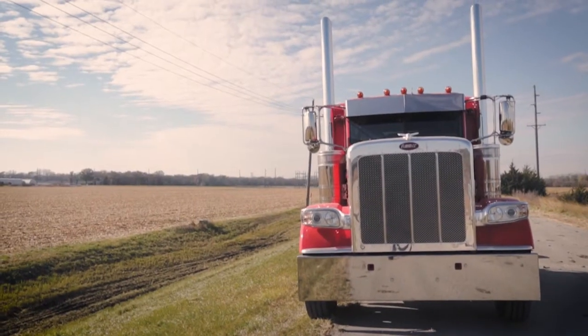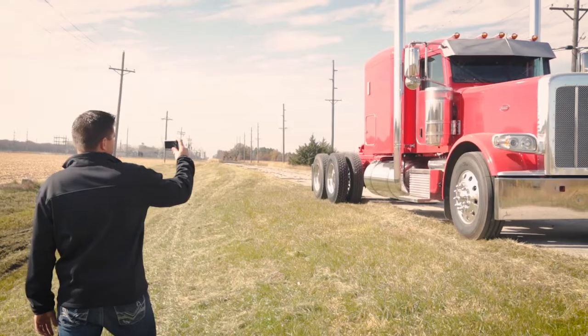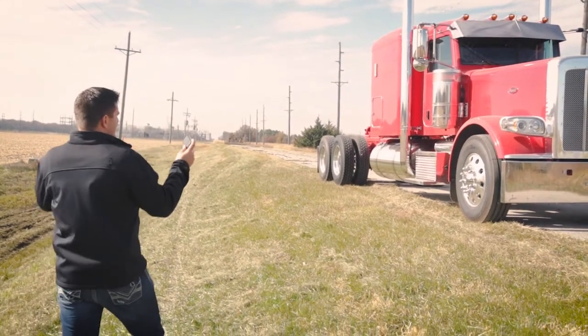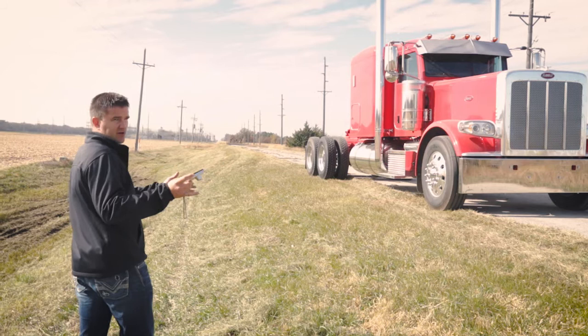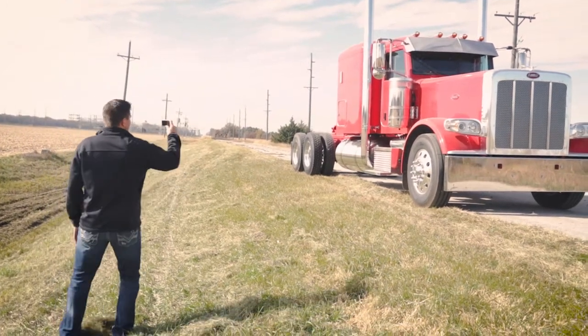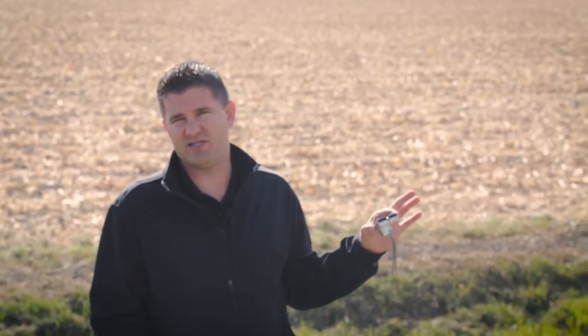The first thing we're going to do is take pictures of this Peterbilt semi. We've got the sun facing over here, so lighting is important. This is the first picture I would take — we always try to get a front corner angle shot to best represent the first picture. This will be the main picture that shows up on the catalog when people go online to see the piece of equipment. You want to make sure you get the piece fully in the frame — don't cut any of the equipment off.